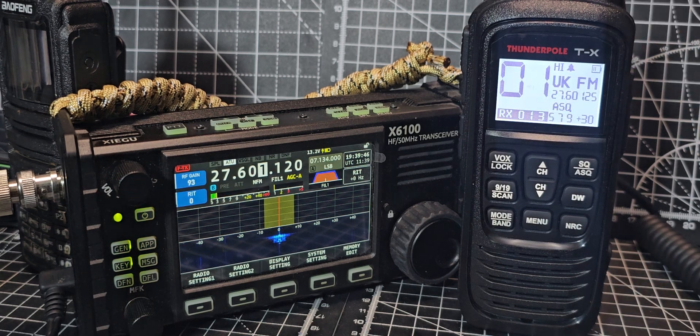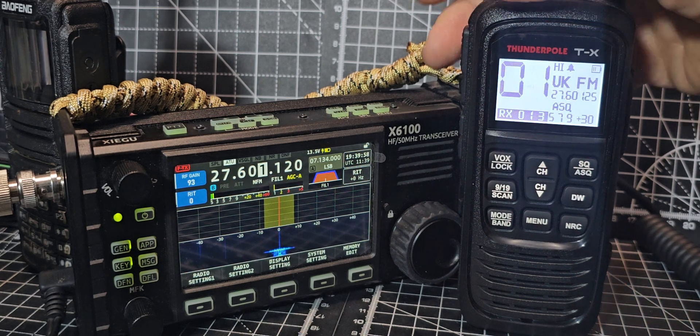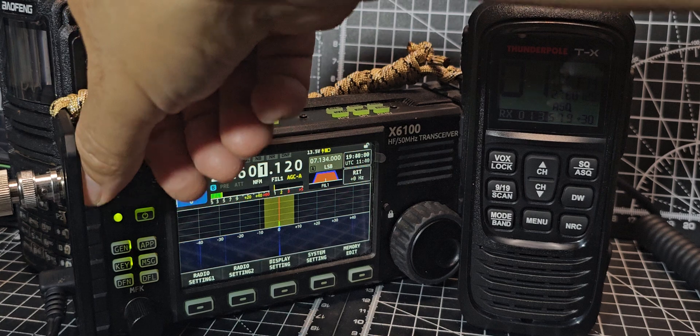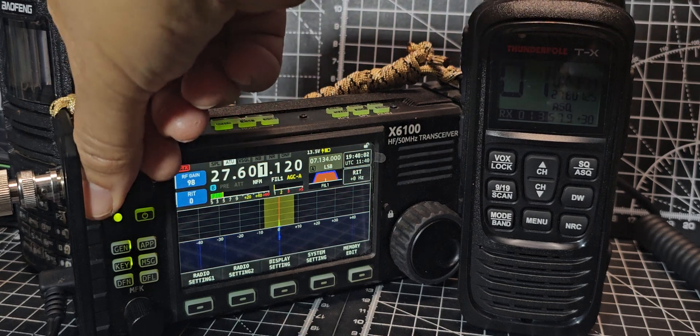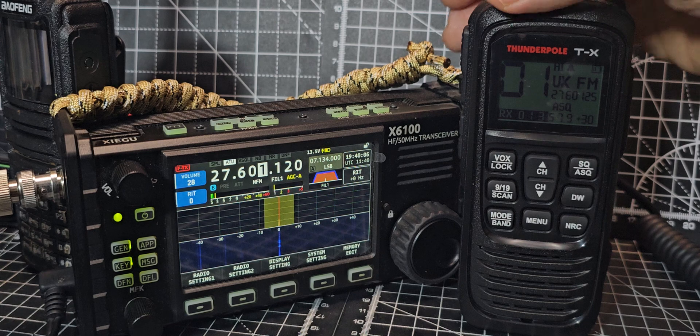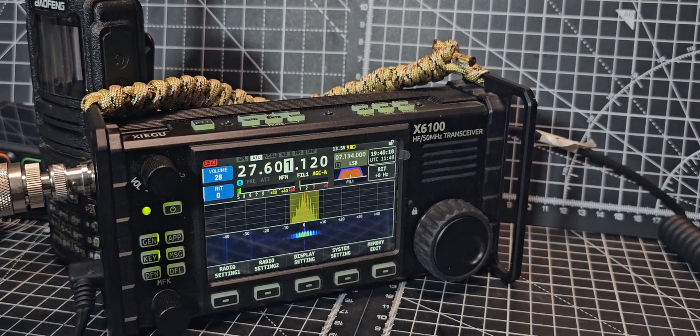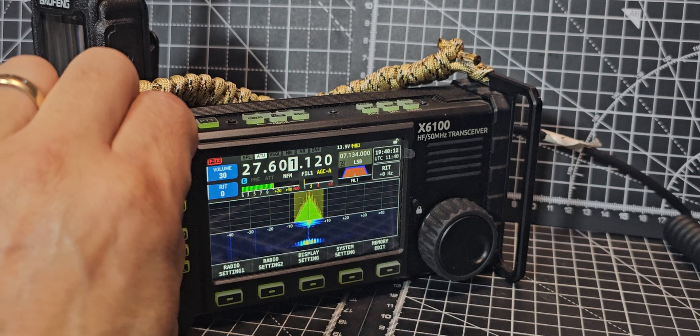You can hear it coming through. It's slightly off frequency on CB UK. One two test test, one two test test. You can see that's receiving fine from the Zygu. If we go the other way, turn up the Zygu — press, go the other way. One two, one two — I'm a little bit close to it.